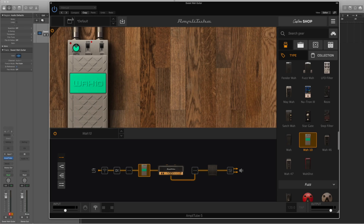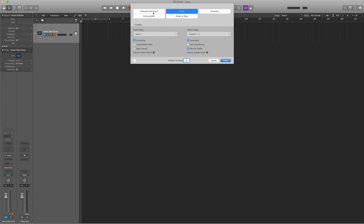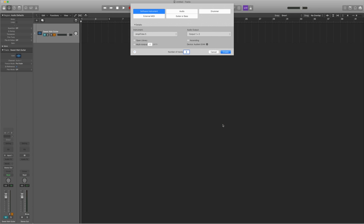Here's the solution I worked out. We're going to completely get rid of Amplitube on this track — bye bye — and mute the sweet wah guitar track. Now we're going to create a new track by clicking the plus button, but instead of an audio track we're going to create a software instrument. When it asks for the plugin, go all the way down to 'AU MIDI Controlled Effects', then IK Multimedia, then Amplitube 5, and let's go Stereo. Then click Create.